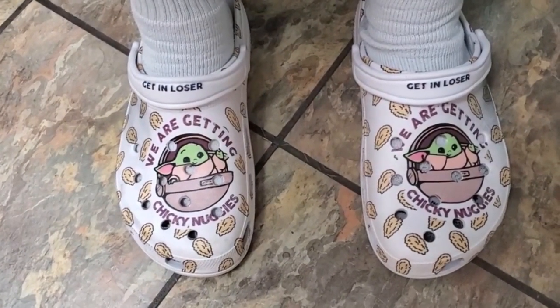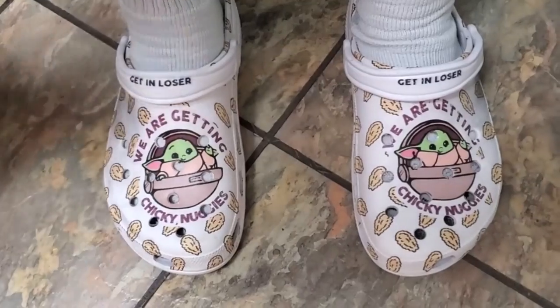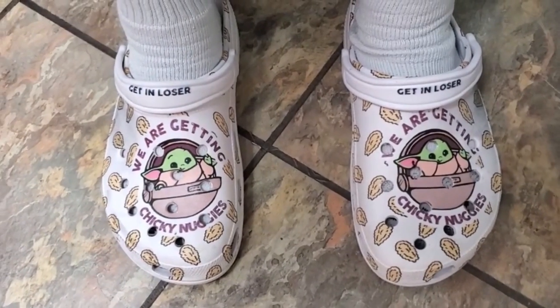Check out these new Crocs I got — Crocs with sandals. Can life get any better? I submit that it cannot. We're firing on all cylinders now, baby.